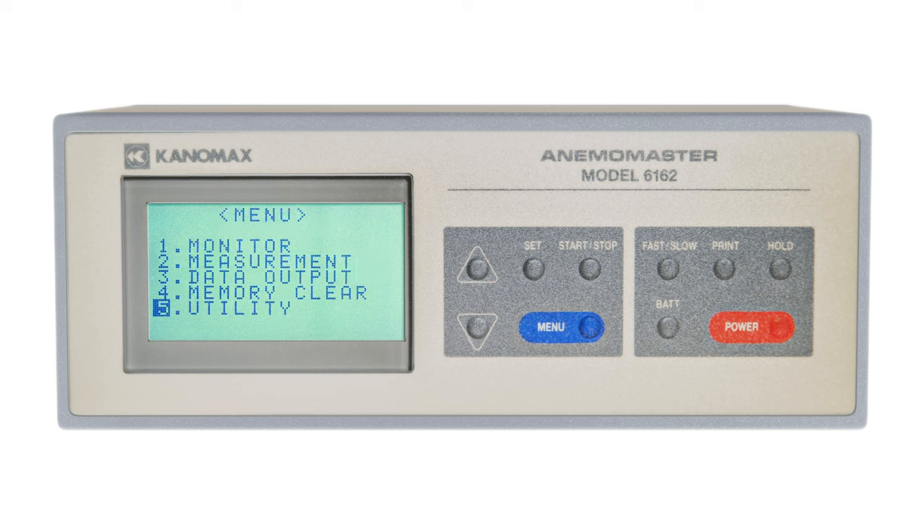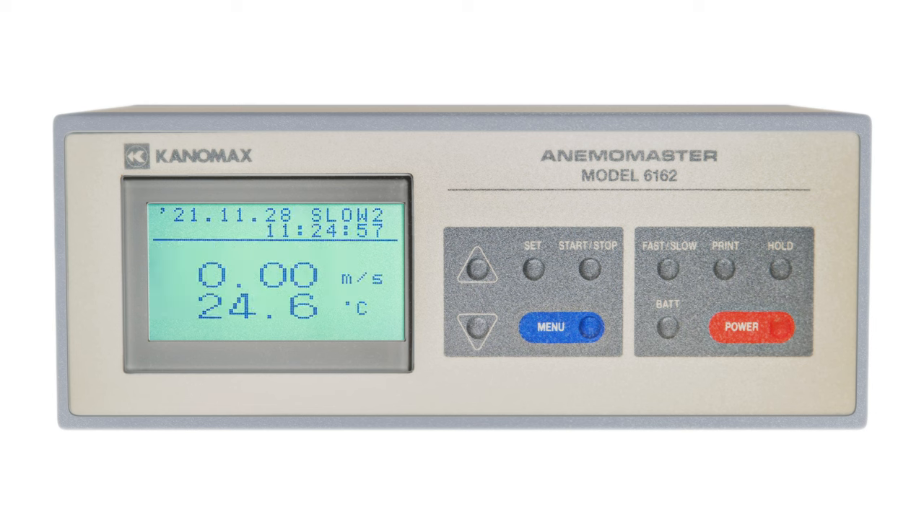After selecting the baud rate, you'll be returned to the menu screen to decide whether you want to transfer raw data via monitor or transfer stored data via data output. When transferring raw data to the Canomax data processing software, make sure to display the monitor screen on the anemometer. While transferring data, don't use other functions.